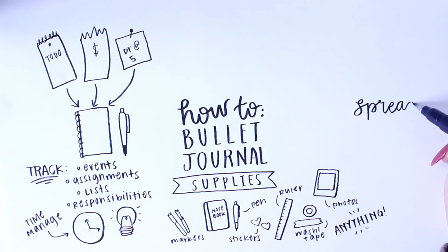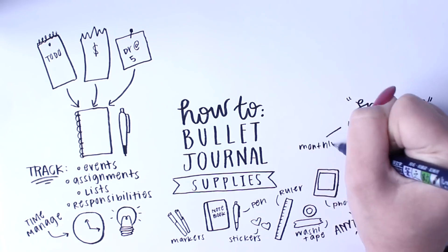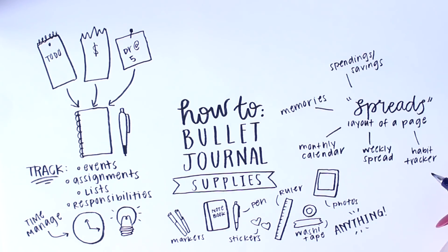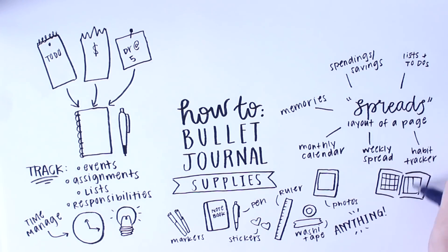A bullet journal contains spreads, which is basically how the pages are laid out to organize whatever you need to. That includes a monthly calendar, weekly spread, habit tracker, memories, savings and spendings — anything that you want to track in your bullet journal, you can, but these are just the basic ones.